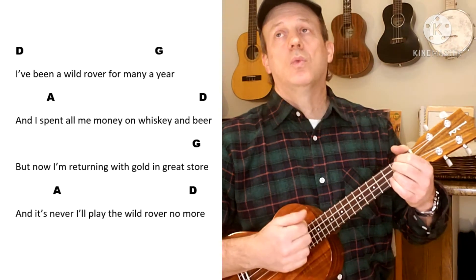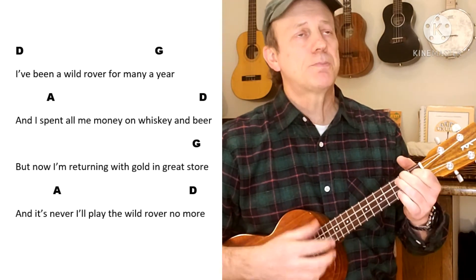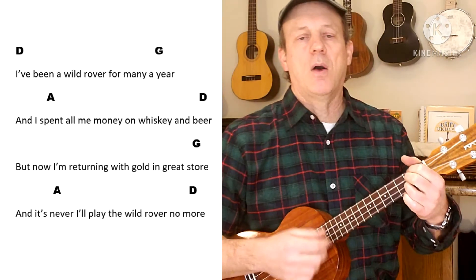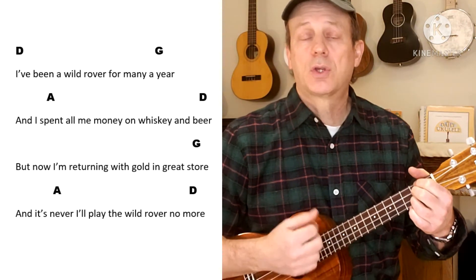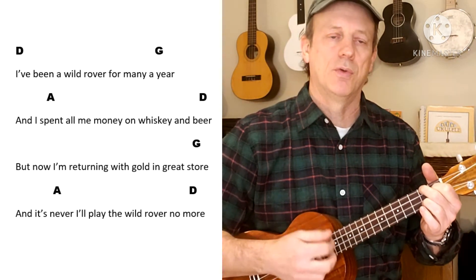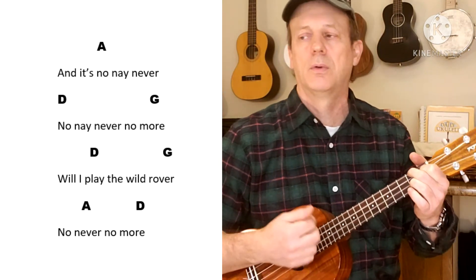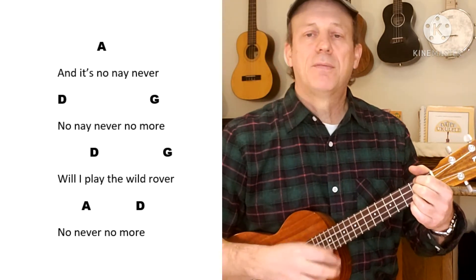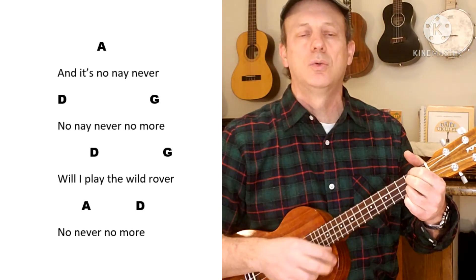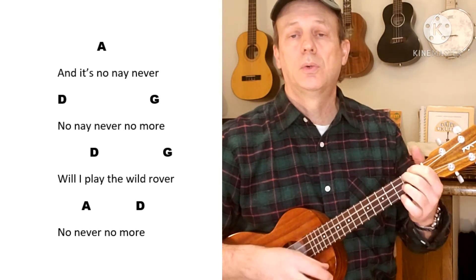Well, I've been a wild rover for many as the year. I spent all me money on whiskey and beer. But now I'm returning with gold and great store. And it's never I'll play the wild rover no more. And it's no, never, never, no, never, no more. Will I play the wild rover, no never, no more.